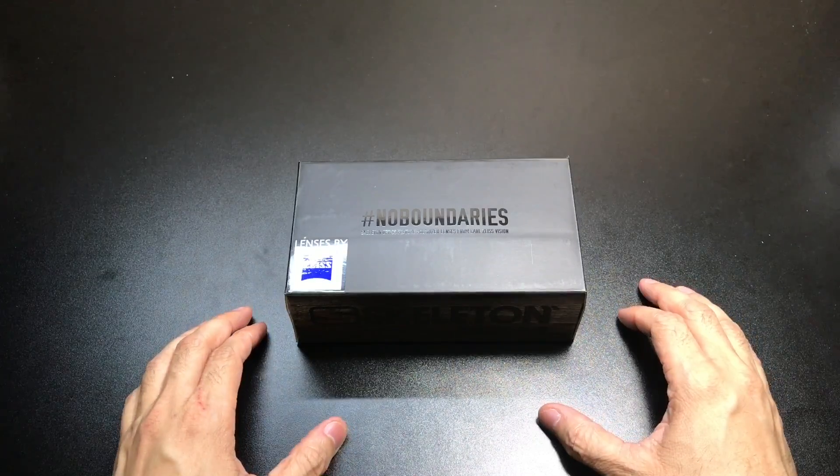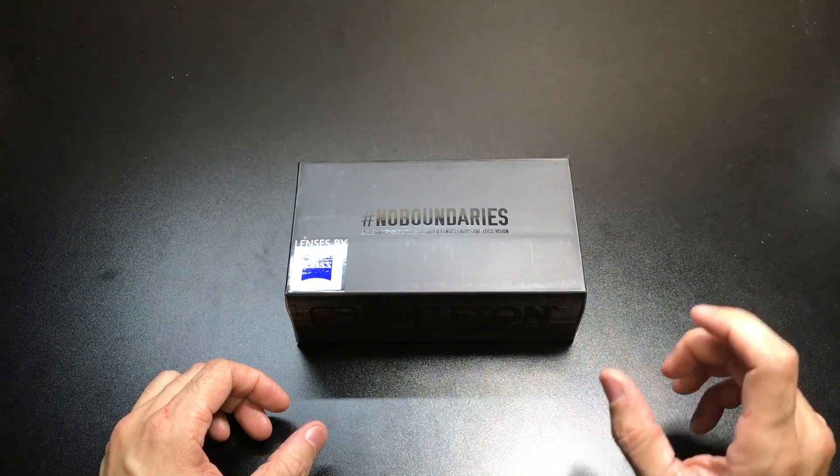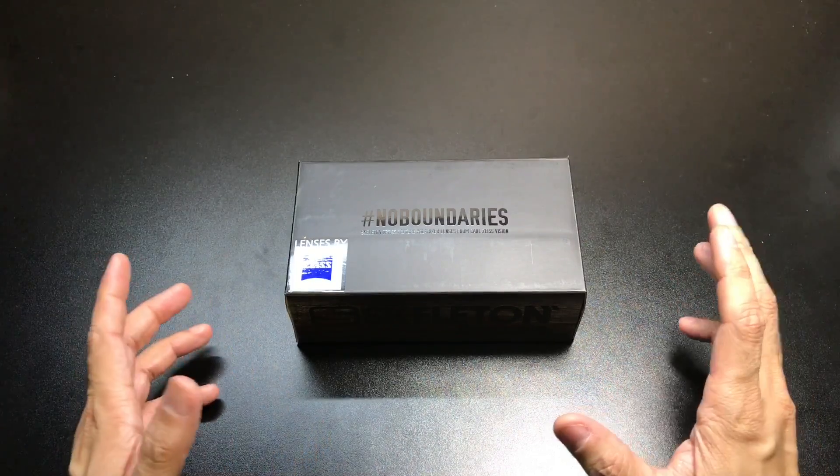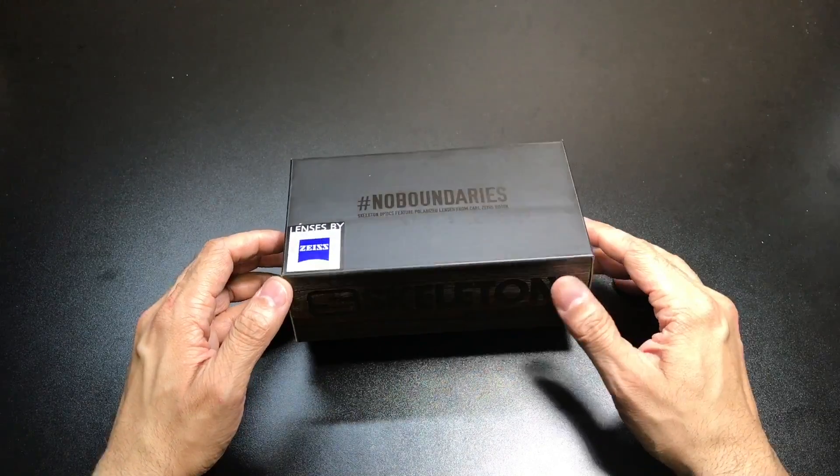I was sitting at the booth trying them on, talking to them, and they're very, very clear, very, very crisp. So I definitely wanted to go ahead and work with them and check out some of their glasses, and they were gracious enough to send me out a couple of them.